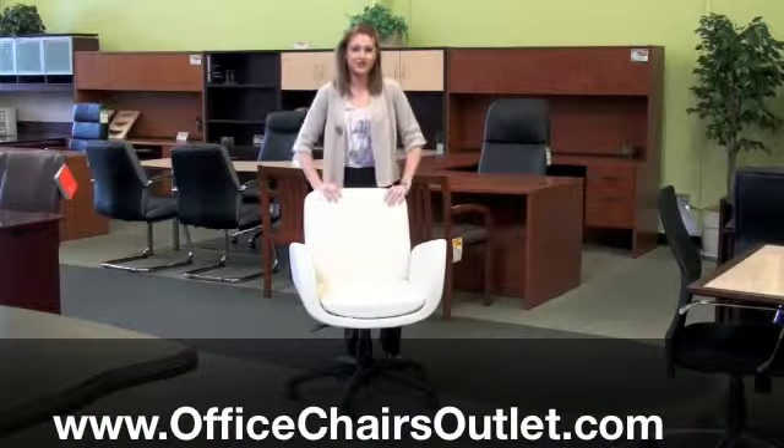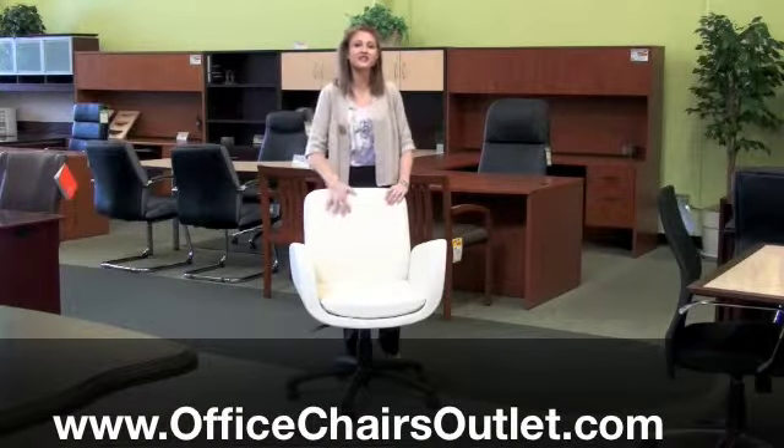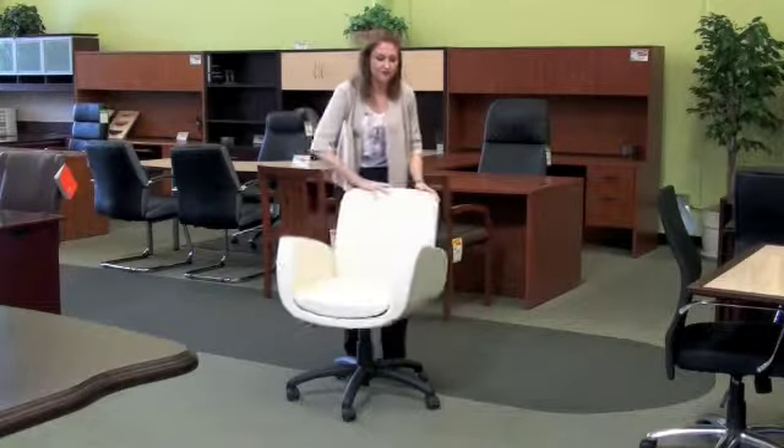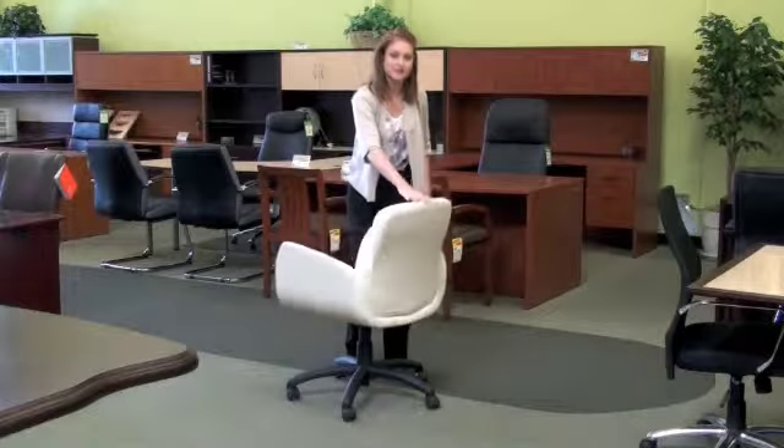Hi, I'm Charlotte to tell you about the Kate Chair by Global. It's shown here in a nice textured vinyl, which I actually really like. It looks really realistic and has a nice feel to it. Let me give you a little 360 of the chair.